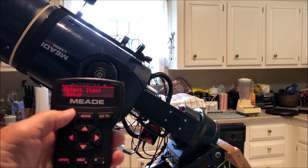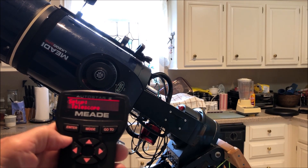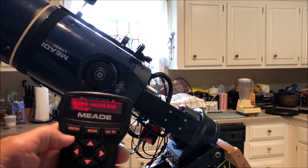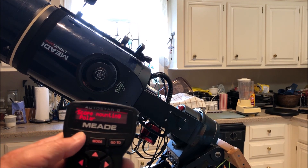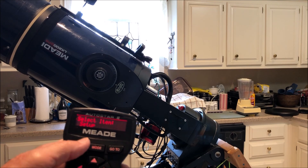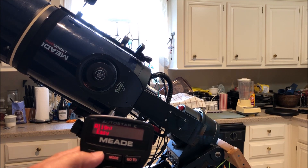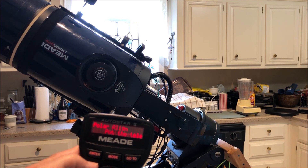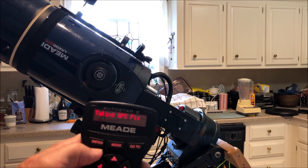I'm going to hit Enter and go down because the telescope is not in the polar position in the hand controller. So I'm going to hit Enter and we're going to go back to mode, set up — we're going to do align, and we're going to do Easy Alignment. That should bring up the GPS, and you follow the instructions and put it in the position for the alignment.